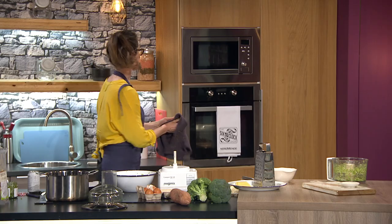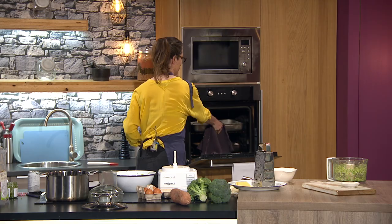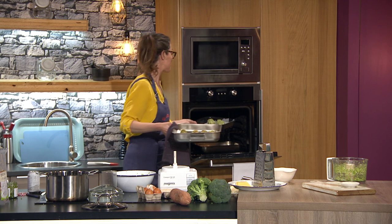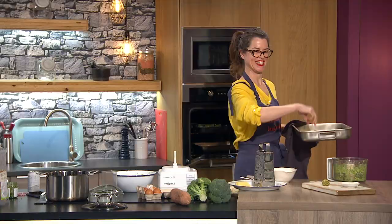We're going to get these ones which were made earlier and just pop them in the oven. These are going to go in for 10 minutes. Now if you freeze them, you can cook them straight from frozen — just cook them for 20 minutes at 180 degrees.